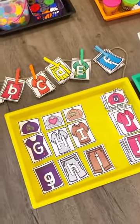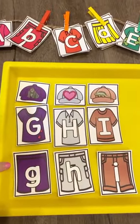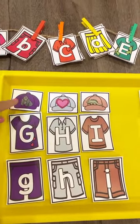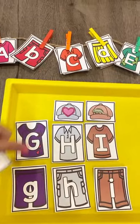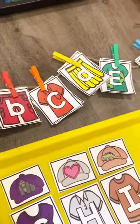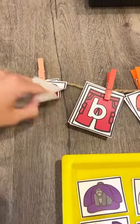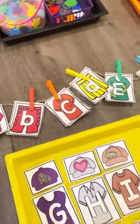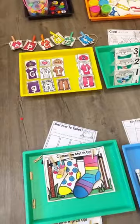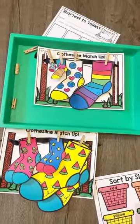Here is a giant clothing letter lineup. You can play this a few different ways — they can match the outfit, which has a sound, an uppercase, and a lowercase. You could match uppercase and lowercase, or have them match all three and then put them on the clothesline. I just used some twine, and the other cards come with it. All my games come with different ways to play depending on your kiddos and their level.